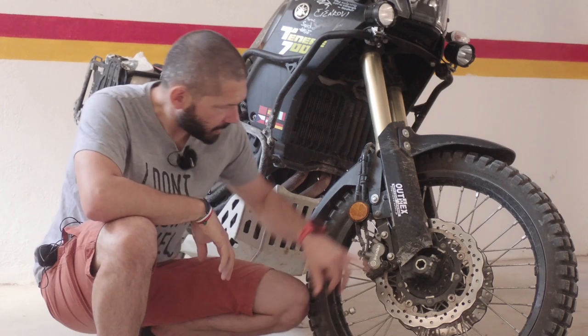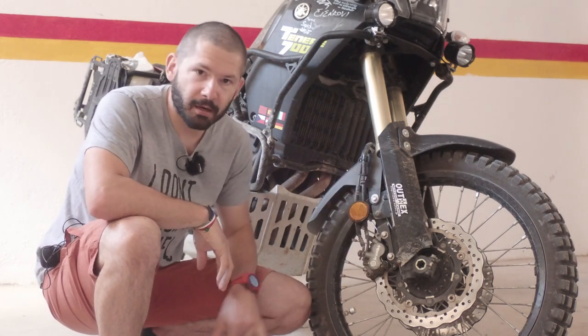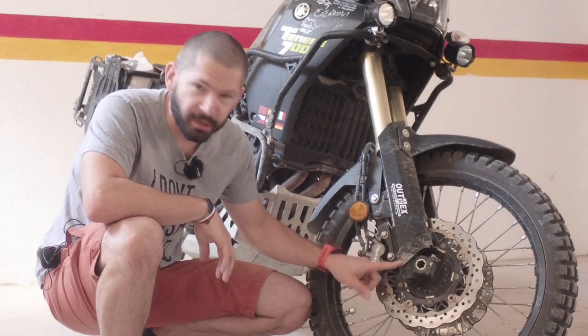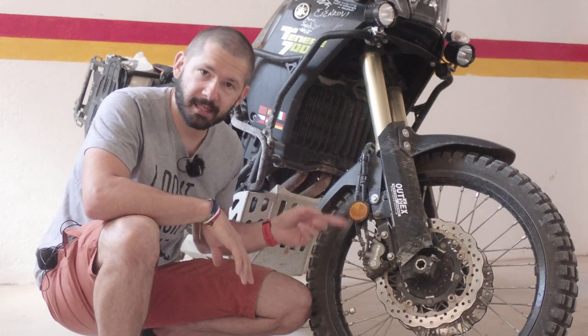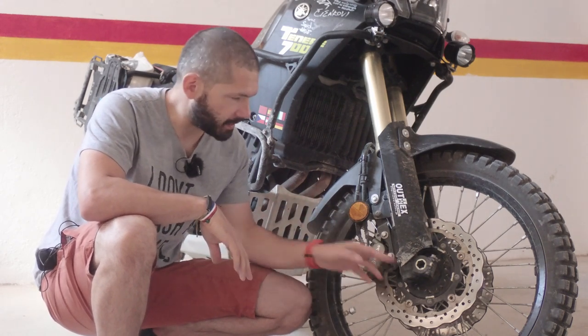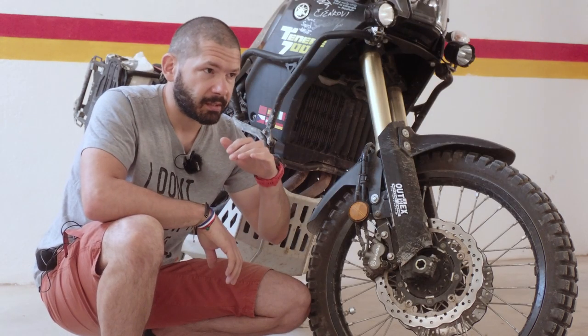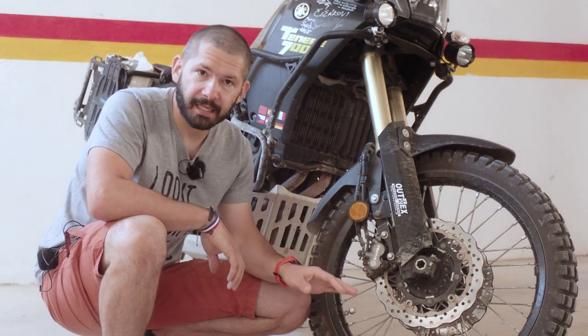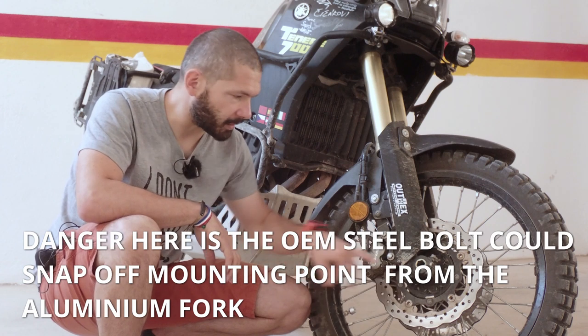In the front, the mounting points for the guards on the front forks are really exposed. I checked yesterday and the other side is already broken — it snapped off. Rally Rate makes these white nylon bolts that are really soft so they snap very easily, making it almost impossible to damage the fork itself unless the fork directly hits a stone.